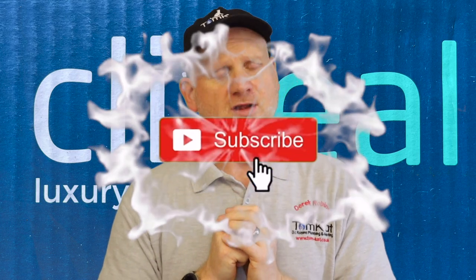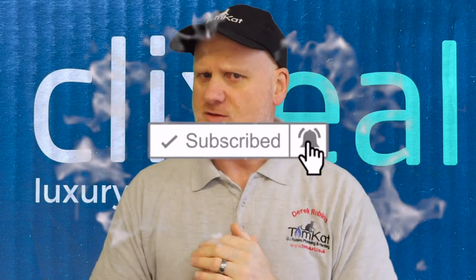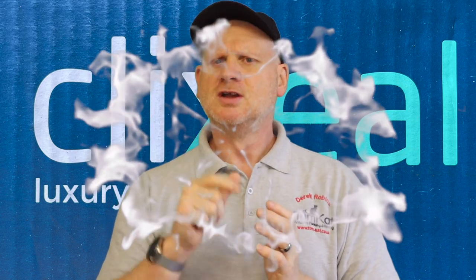Please could you take some time to subscribe if it helps the channel, and don't forget to hit that notification bell. If you're new to this channel, we upload videos on Mondays and Wednesdays.